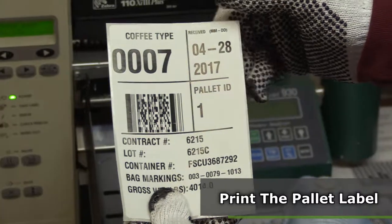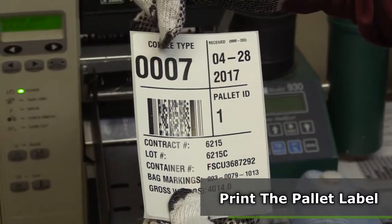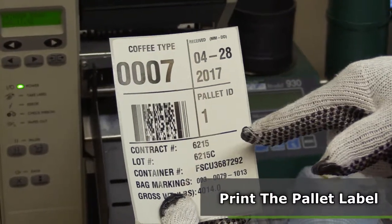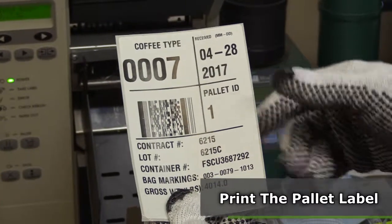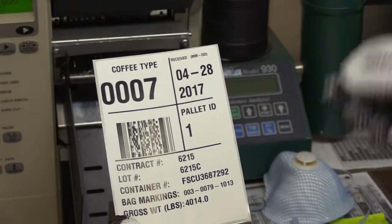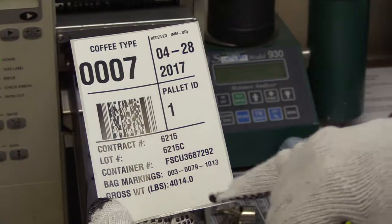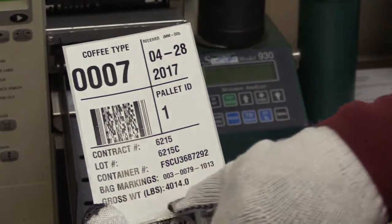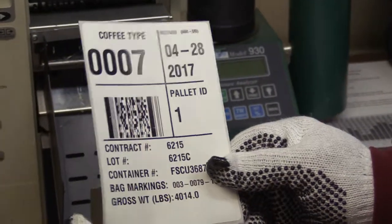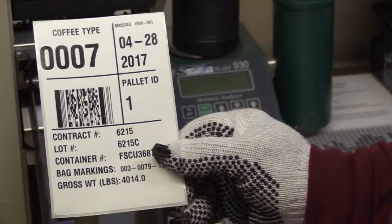When I push enter at the scale and remove the pallet, a ticket is generated with that pallet's information. I'll check to make sure the right date — which is the 28th — the type of coffee, all of this matches for the first pallet: the correct lot or contract number, the container number matches with the information on the bill of lading, the markings, and the gross weight of that particular skid. This ticket will be applied to the pallet — each pallet will have its individual ticket.